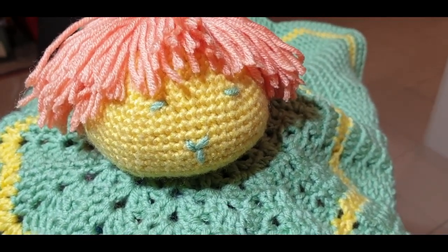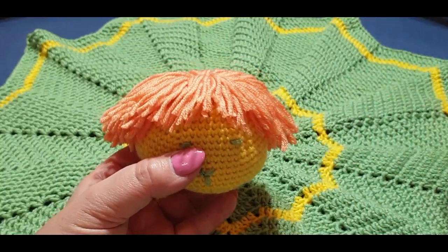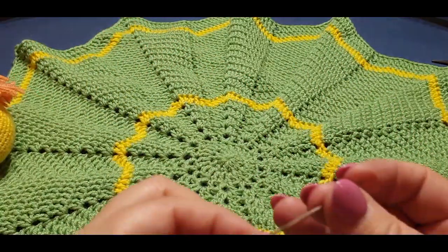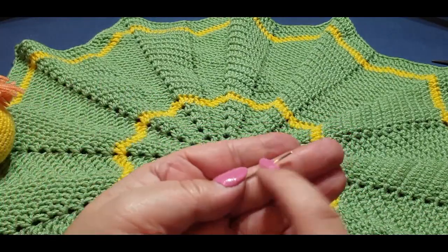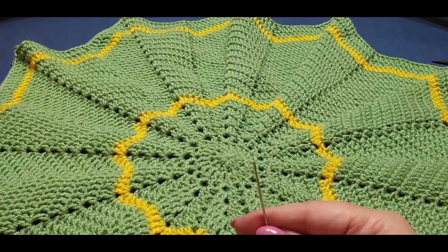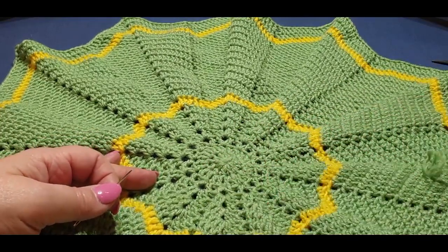All right guys, here we have our little amigurumi head whose hair has been totally messed up by yours truly. So we're about to start attaching his little head to the blanket. You'll need the head obviously, you'll need a blanket obviously, and you'll need a needle — one that's a little bit longer than your average sewing needle, because we have to get it through the opposite side of the amigurumi's head. You will also need some yarn, preferably the same yarn you first started off with for your centerpiece.